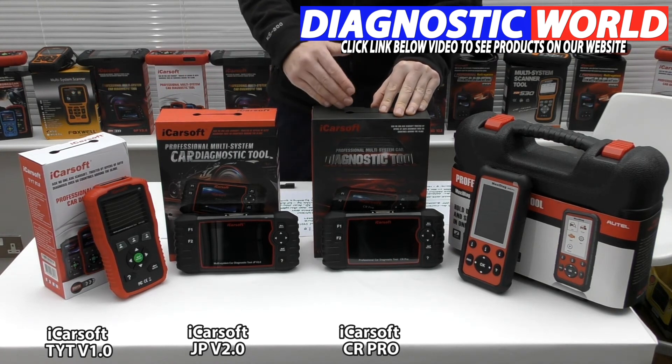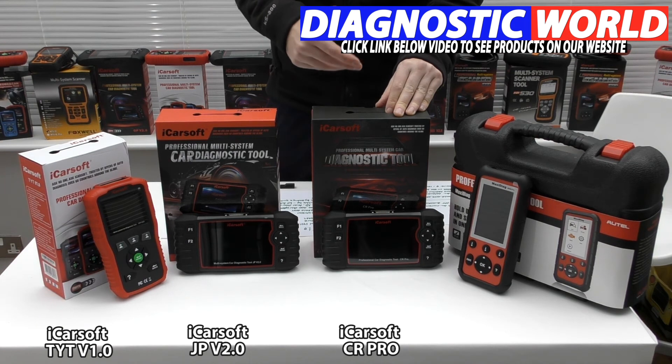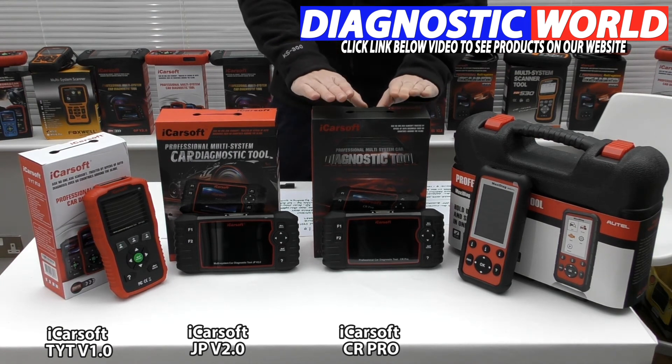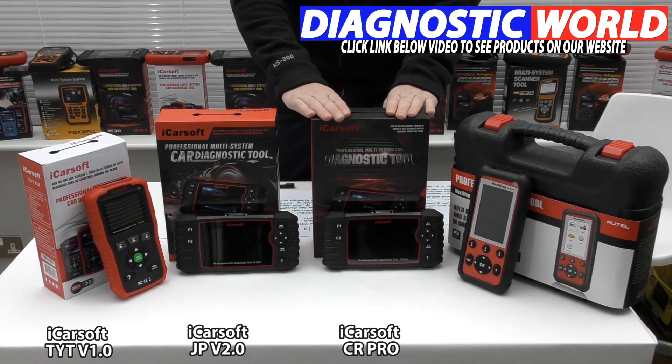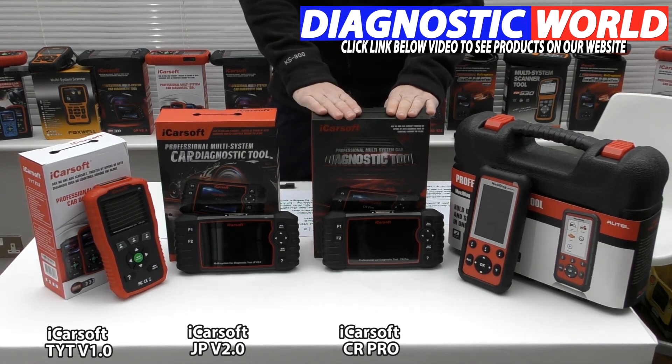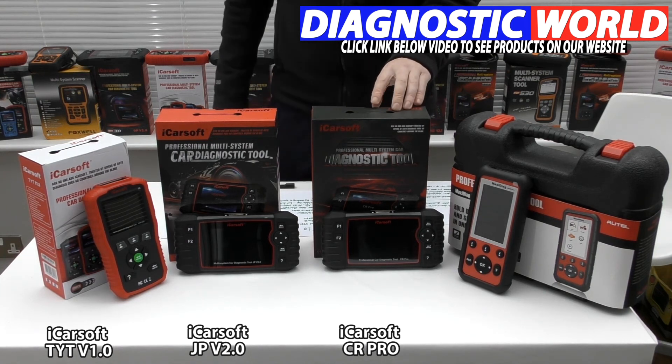It also covers the American market, so you've got Chevrolet, Chrysler, Dodge, Jeep — you name it. The only thing it doesn't cover is supercars like Lamborghini and Ferrari, but anything else — all mainstream vehicles — this kit will have you covered. That's my recommended pick.